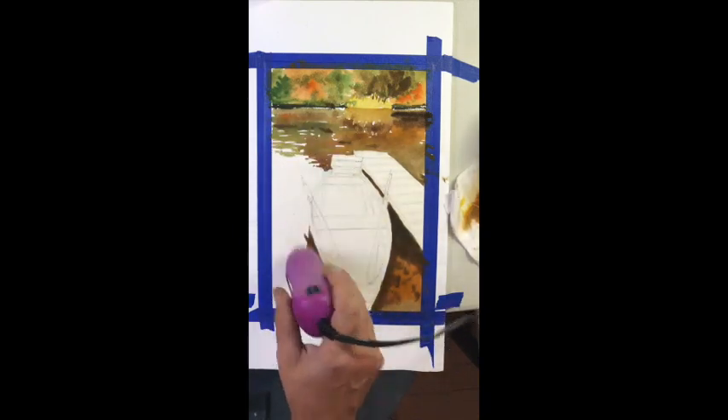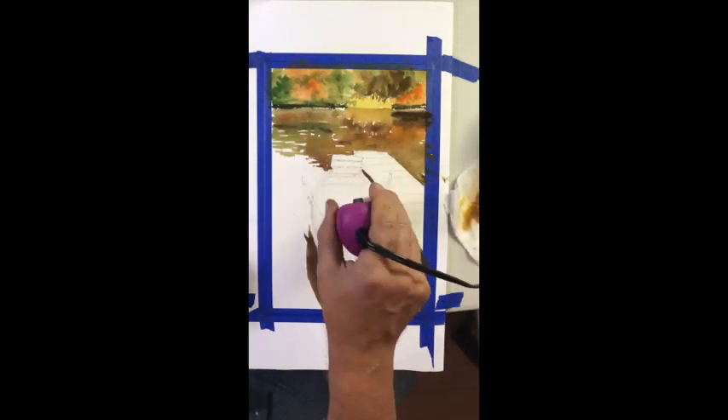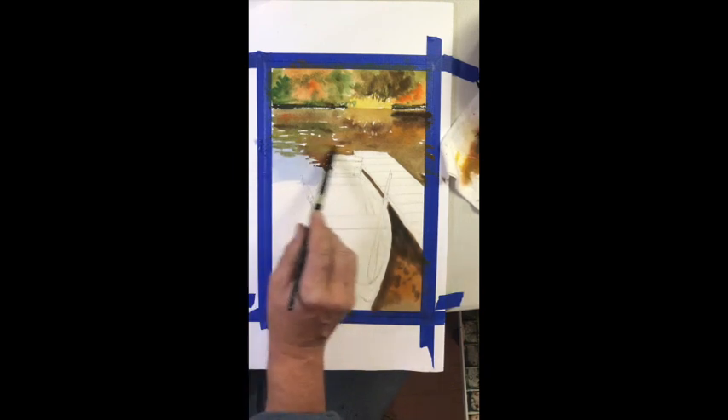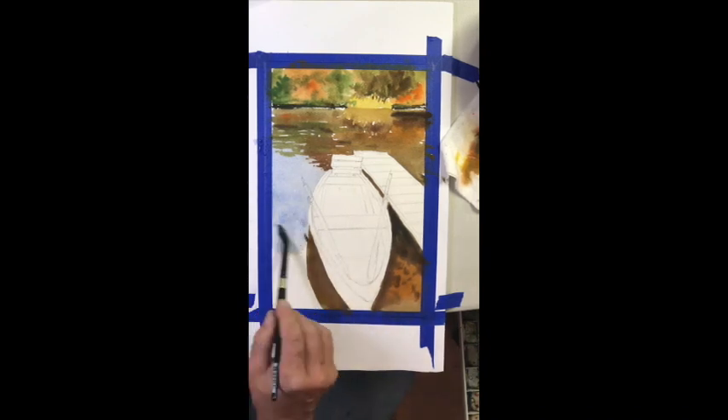Here I'm blow drying those areas. My next step is to put in some of the water. Notice that I use the back of my hand as a gauge to test how dry the paper is. With watercolor, you do not want to put a wash over damp paper — the reason is you'll get these things called cabbages, which almost look like a stain rather than a wash. Our previous washes have to be almost bone dry. If it's warm to the touch, it's dry; if it's cool, it's not dry.